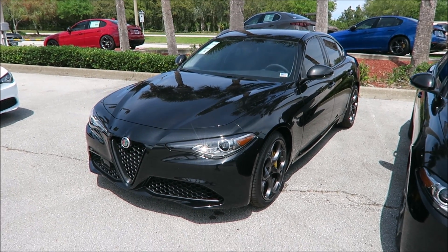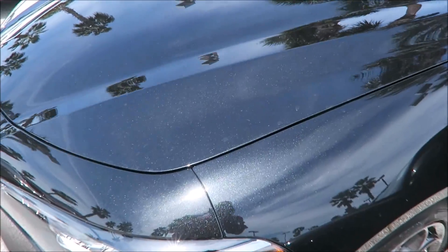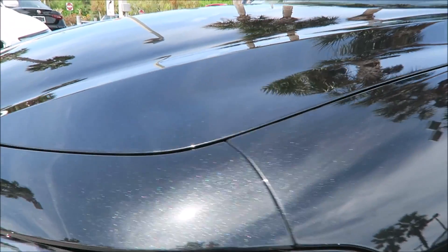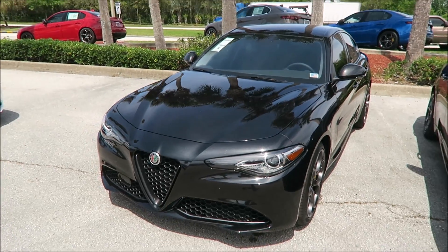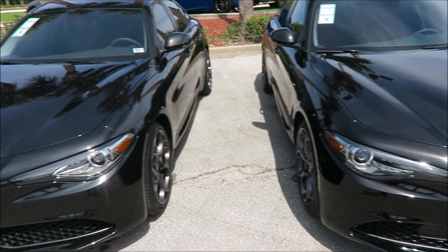On the left side, we have the Alfa Romeo Giulia sedan with the Volcano Black. The Volcano Black is a metallic flake paint, so you will definitely see tons of different colors and sparkles in this paint. It shows a lot of depth in the car — it's a really nice shining car. But does it do the trick compared to the Alfa Black? We'll see in a moment.